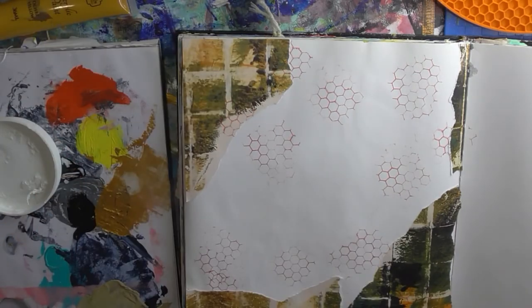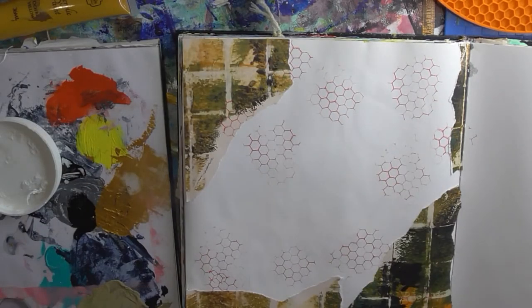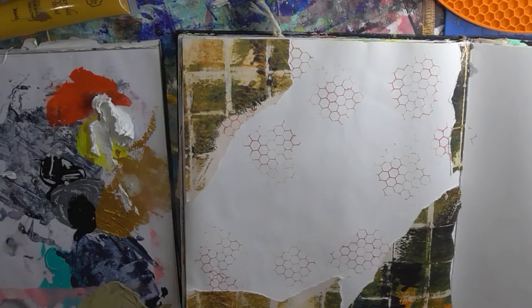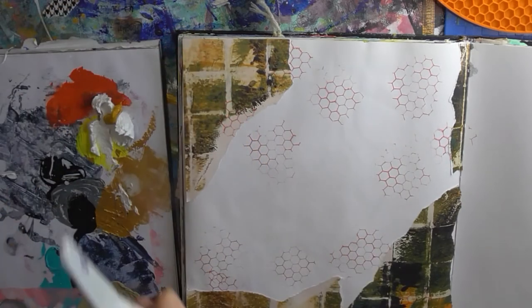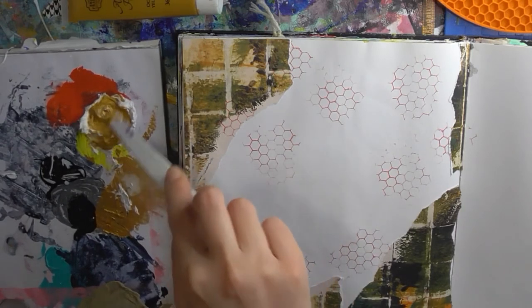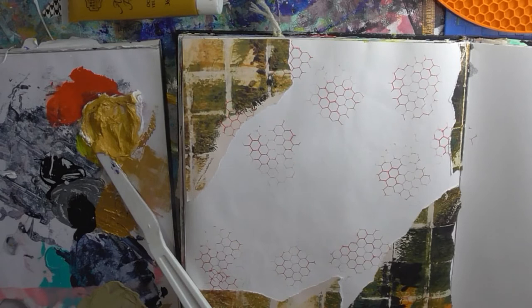I need to find a spatula. I know it's gone somewhere. So just keep some of that out. I'm going to try and make a clay colour. Let's get some yellow ochre into there. I might need a dash of red as well. Let's get some yellow ochre and some orange.